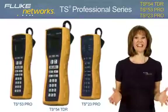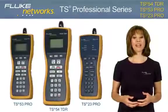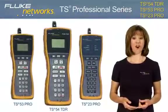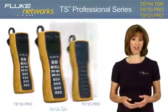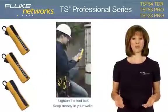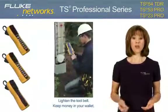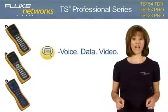Fluke Networks is excited to introduce the TS Professional series of test sets. We're adding three new models to the test set family: the TS54 TDR, TS53 Pro, and the TS23 Pro. These next generation test sets lighten the tool belt and keep money in your wallet by combining three tools into one professional tester for a complete voice, data, and video test solution.